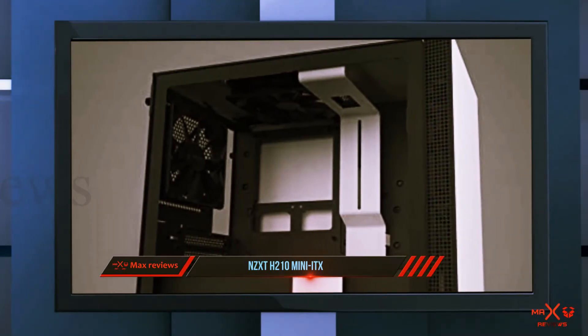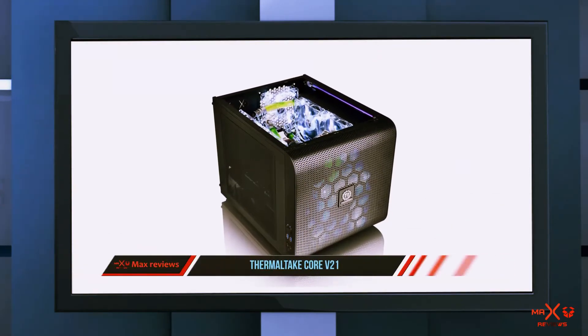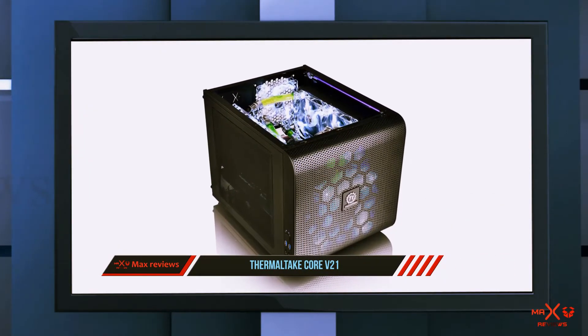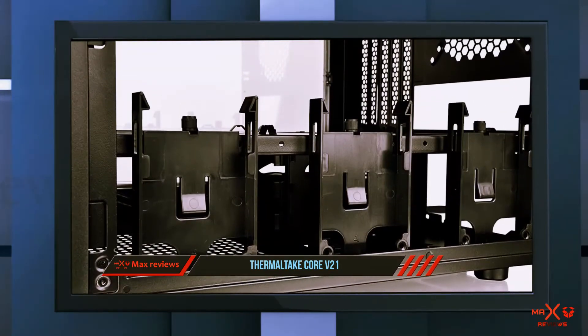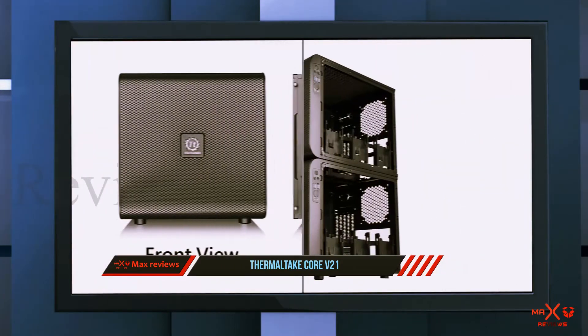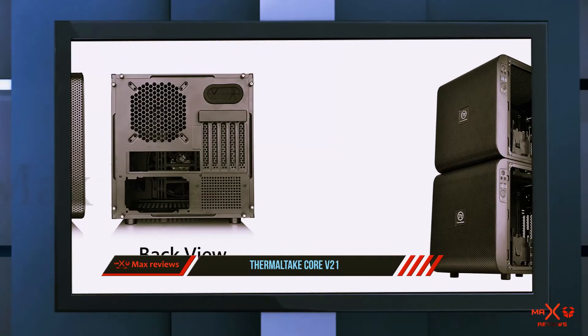And number one on this list: the Thermaltake Core V21. If you're planning to tuck a powerful machine inside a mini ITX case, give the Thermaltake Core V21 a look. This is a superb mini ITX case that offers excellent performance, plenty of features, all inside a compact housing. This case has plenty of room for all of your components.